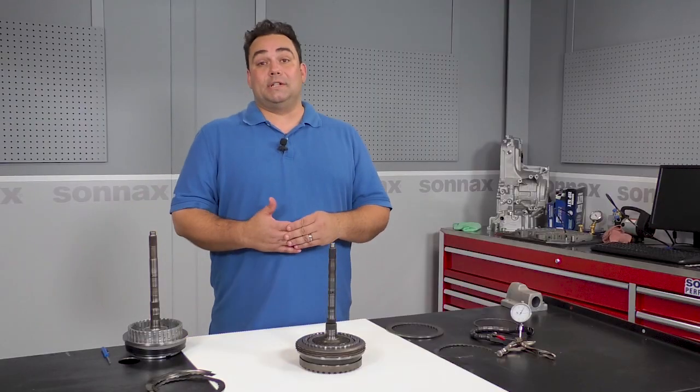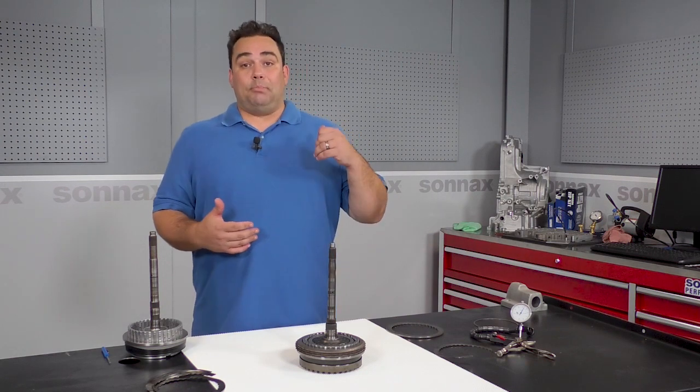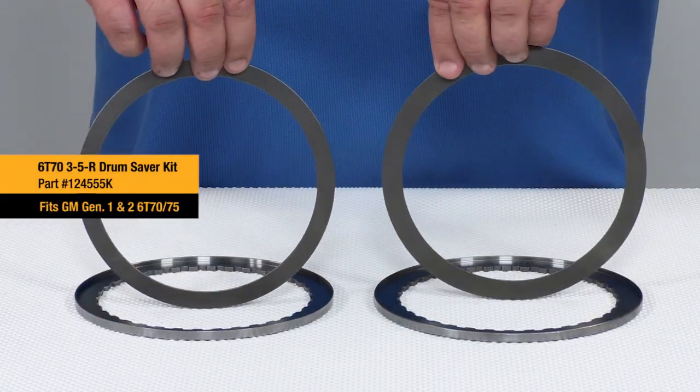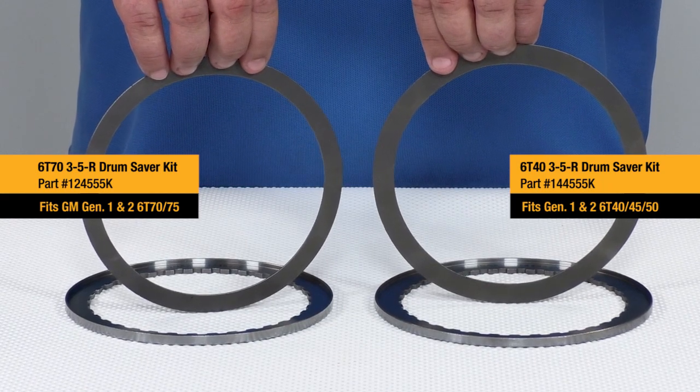As you just saw, this is so much faster and easier, not to mention less expensive, than buying a new drum and transferring the shaft and piston. So if you don't want to risk a comeback, this kit is great insurance. But now you can also quickly repair a failed unit. That makes Sonex drum saver kits a great way to improve the reliability of all your 6T40 and 6T70 builds. Go ahead and ask your distributor for either of these kits and please check out more of our parts for these units at Sonex.com.